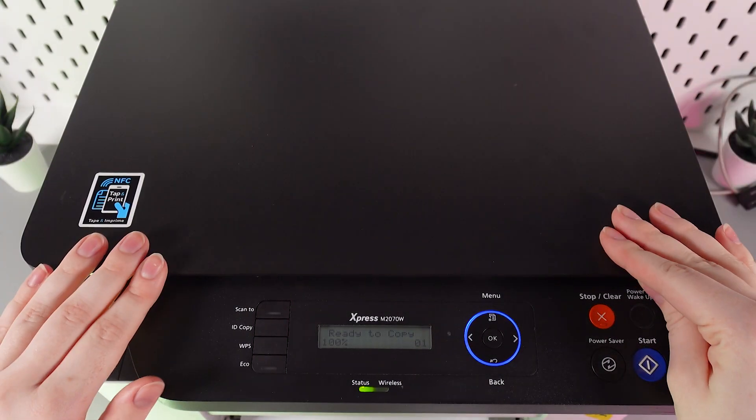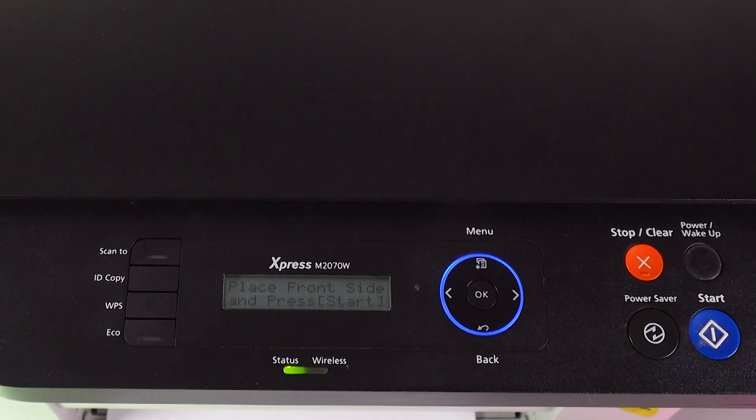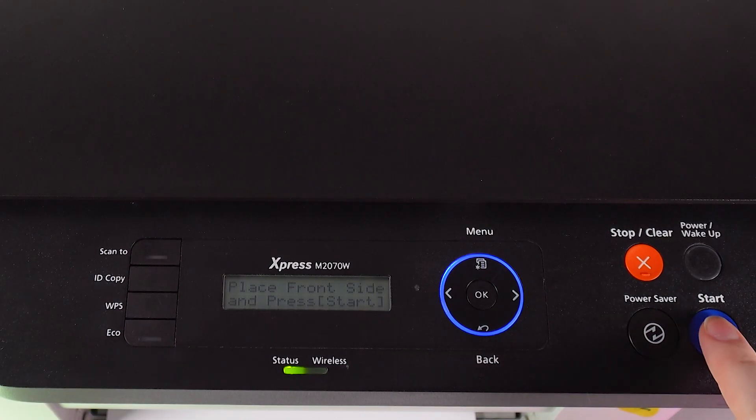Now close the lid and click on the ID Copy button. You'll see a prompt to place the front side and press Start. Let's click Start and wait.